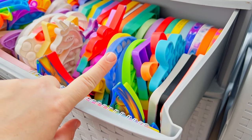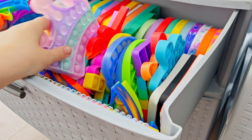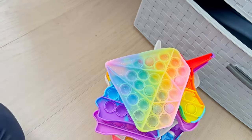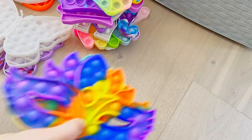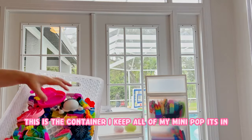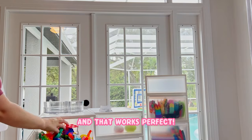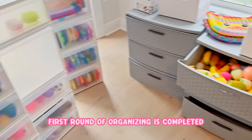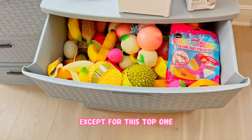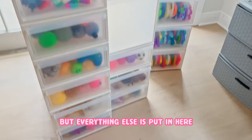Even though I just organized these recently, sometimes ones like the crown I would rather keep in this category. So when I am putting them away, sometimes I do still put them in the wrong spot. This is the container I keep all of my mini poppets in - I'm just going to dump it into this drawer, and that works perfect, I love it.